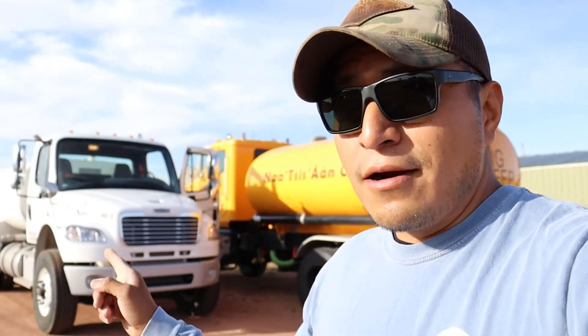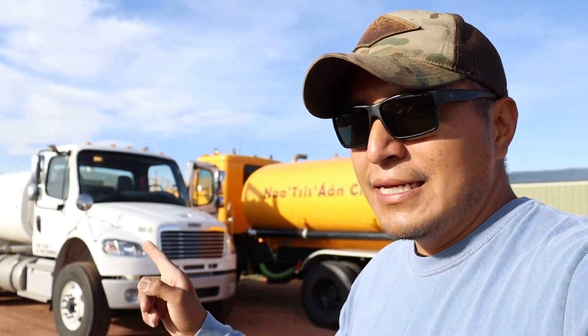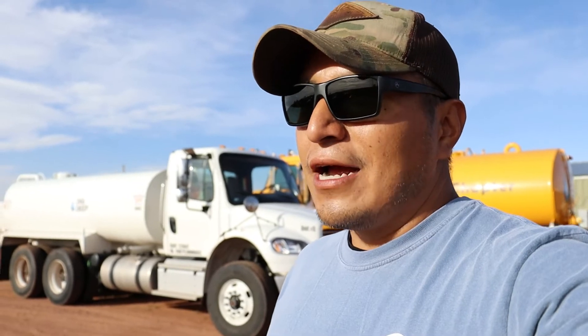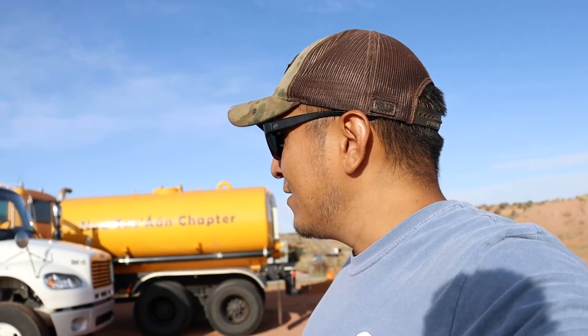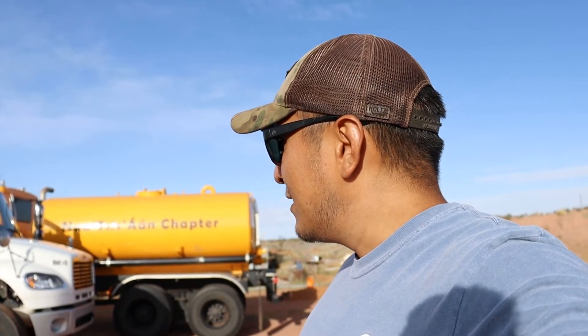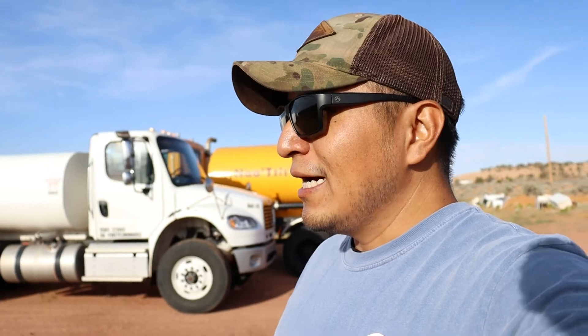This is our other water truck. It is a lot nicer — it has suspension, it has airbags in the back, and the driver has a lot more to offer. We got radio, it drives a lot smoother. The only thing is it is only rear wheel drive, so front wheel drive is not available. It gets stuck in sand, so in deep sand it just gets buried and stuck in there.